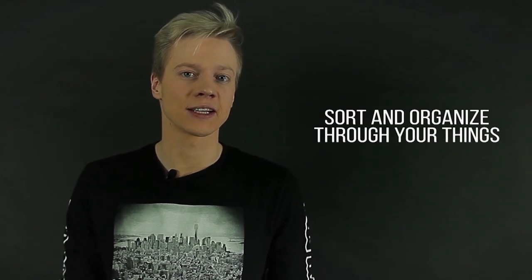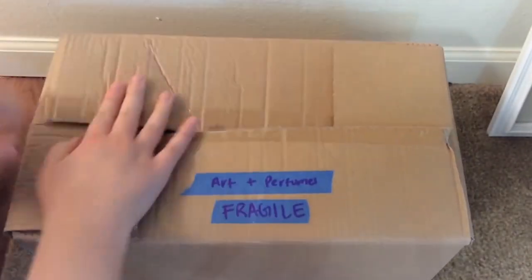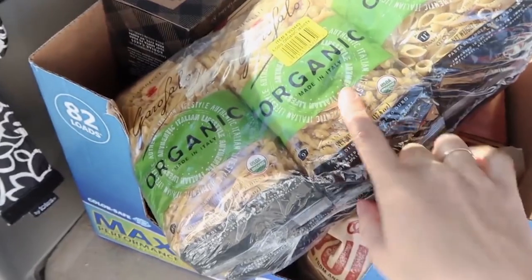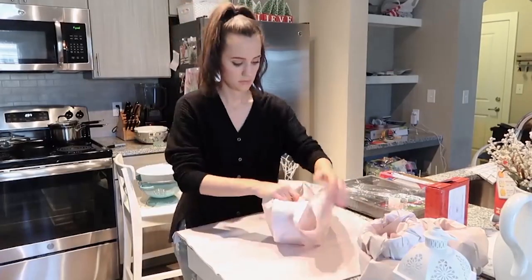Step number two: sort and organize through your things. It is very essential and important to have everything packed in specific categories. Make sure that you put aside the fragile items, put aside your silverware, put aside your clothes and things that need specific care and handling.